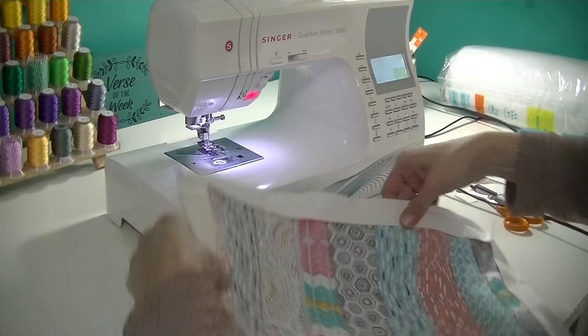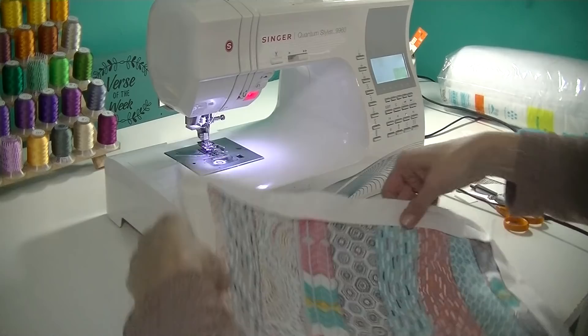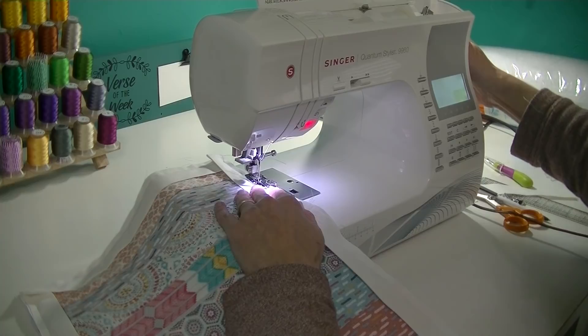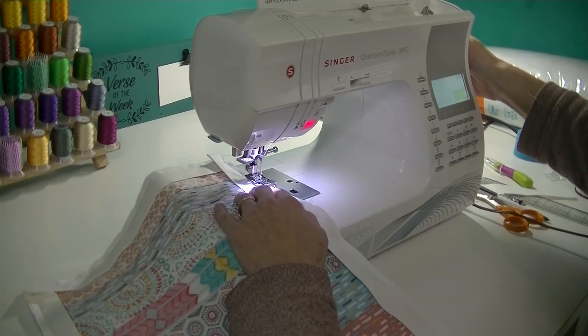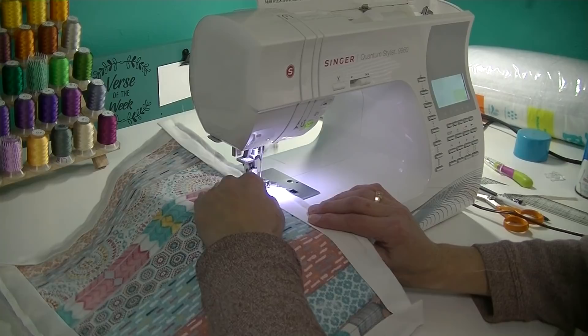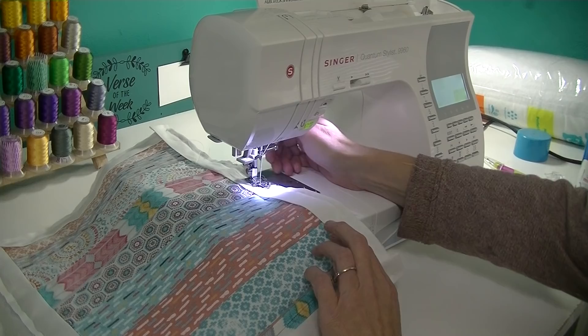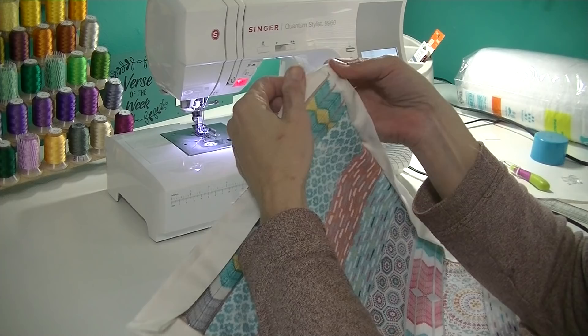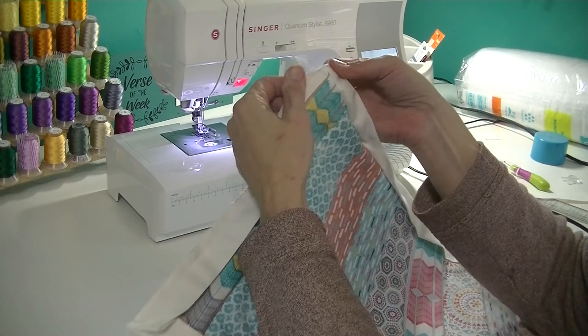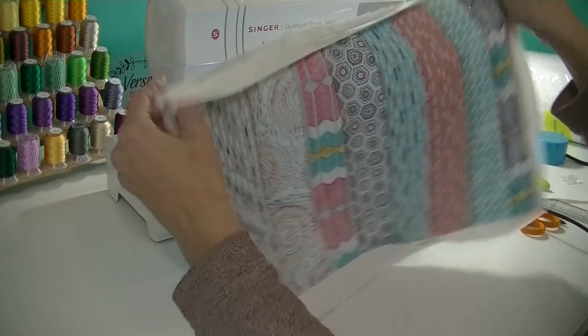I continue down that line using the quarter inch guide. It's all sewn now. The first thing I do is check the corners to make sure they're all connected — and they are. I'm poking all the corners out. I find it easier to iron at this point, so I'm going to hit pause on the camera, iron this, and come back.